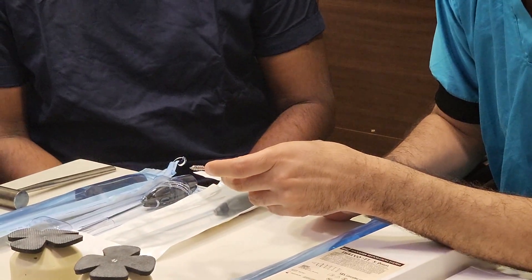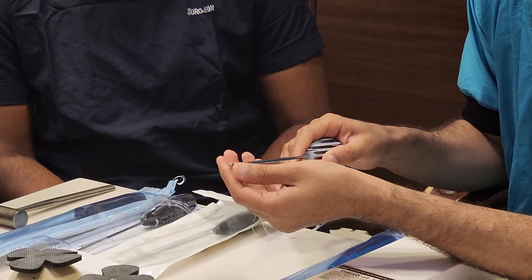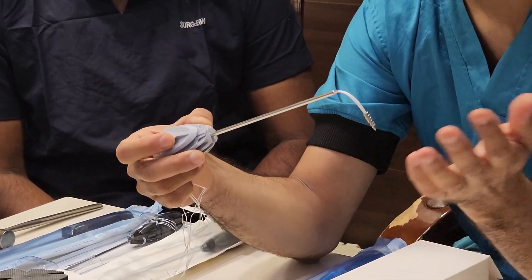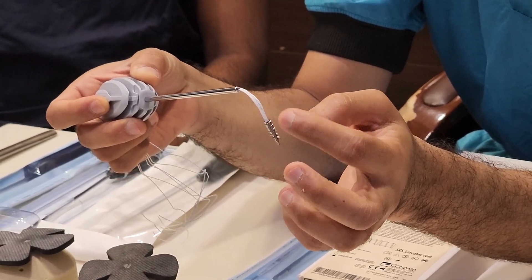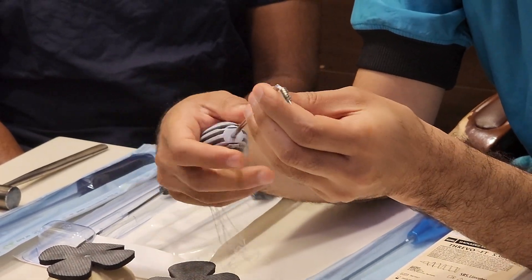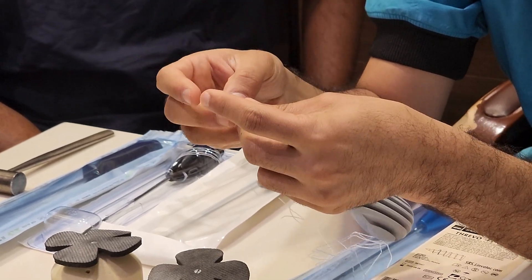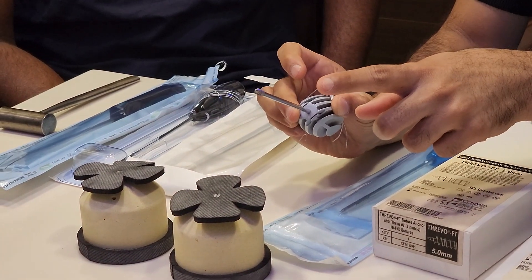This anchor is a fully threaded anchor. Normally in metallic anchors there is an eye and the threads pass through the eye, but in this particular anchor there is no eye — the suture passes into the threads themselves, all the way through to the tip. The anchor is made up of two parts, has a fully threaded architecture, and the anchor inserter is a screw head with no eyelet, so the fixation of the anchor is complete.